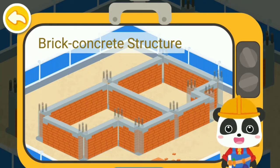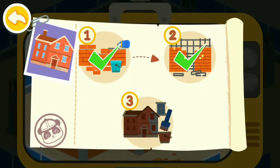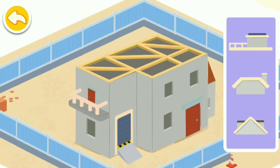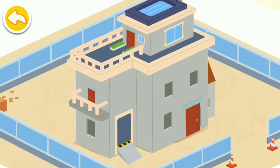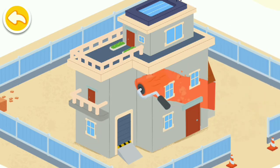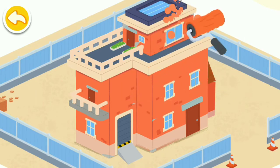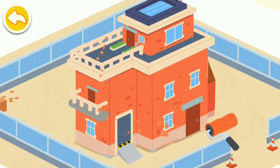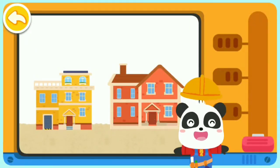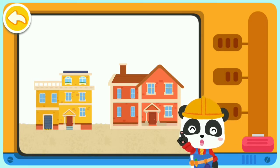Thus, the houses are sturdier and more earthquake-resistant. Pick a roof you like. Then pick the color to paint the wall. The villa is built! Great job! Buildings with ring-beam structural columns and buildings without ring-beam structural columns will act differently in an earthquake.